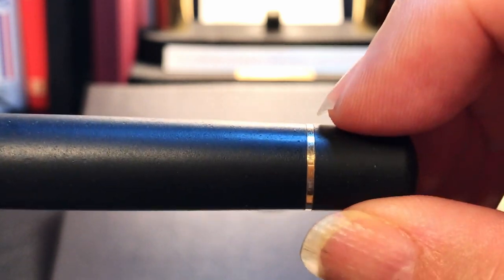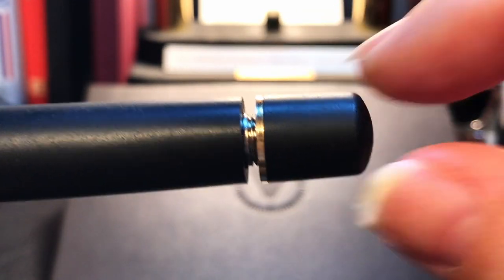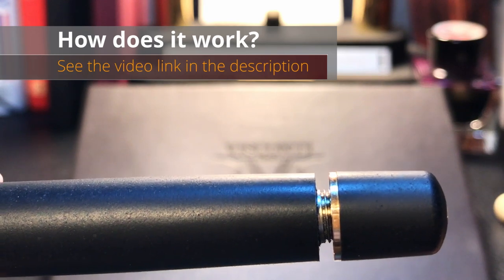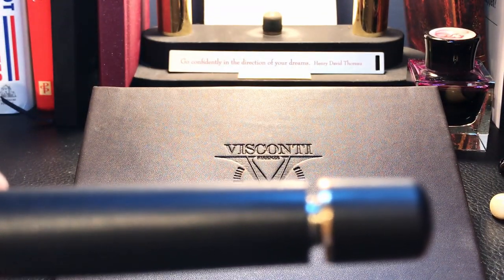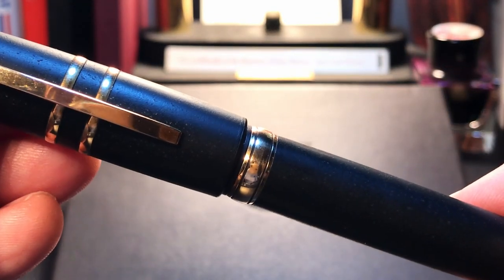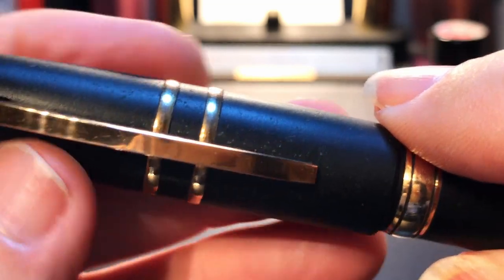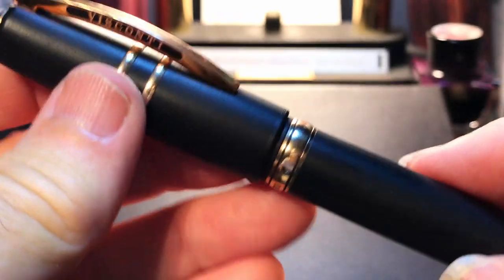The barrel is straight until about here where it begins to taper towards another bronze ring, which separates the barrel from the blind cap. The end of the blind cap is slightly domed. The blind cap unscrews and you can retract the piston rod to use the filling system. Visconti calls this a power filler, but it is basically a vacuum filler, not unlike the Pen BBS 456 or the Wingsong 699. This pen holds plenty of ink at 1.51 milliliters. When you close the blind cap down, it seals off the nib and feed from the ink chamber, guarding against air pressure or temperature changes causing burping or ink being spewed into the cap.